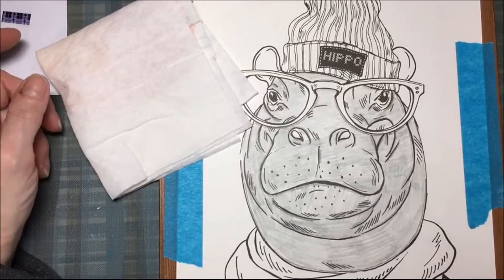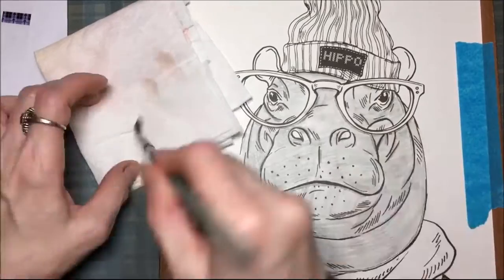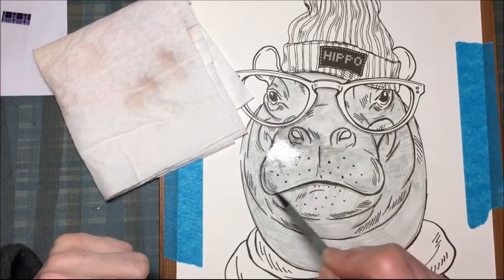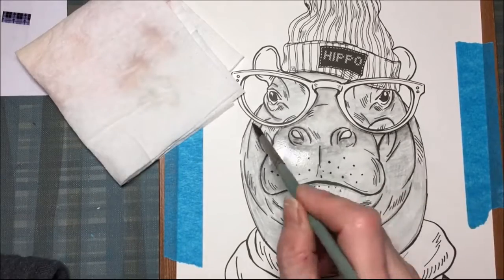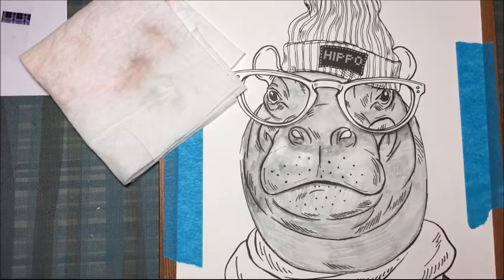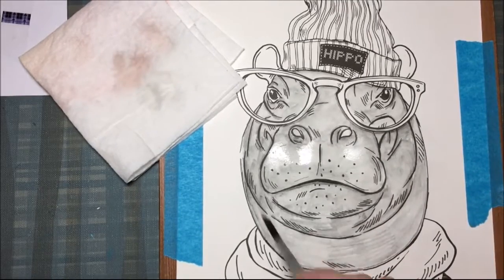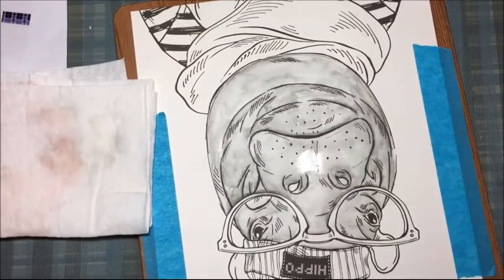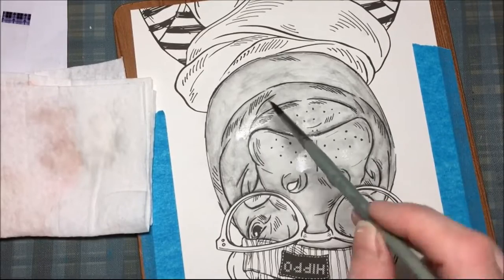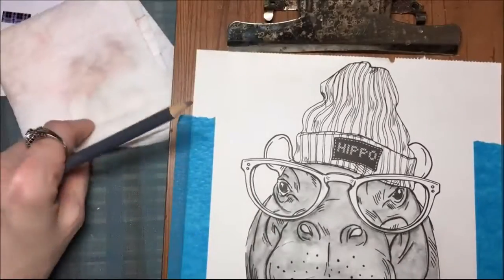And now here comes the fun part. I'm going to take my watercolor brush, dip it in the water, and then dry it off just a little bit. And now I'm going to go over all of the watercolor pencil that I put on the hippo — and it's like magic, you have watercolor paint. I'm going to do this to the whole hippo, and it's like your shading is automatically there. You don't even have to really worry about it, because you've used two different colors.